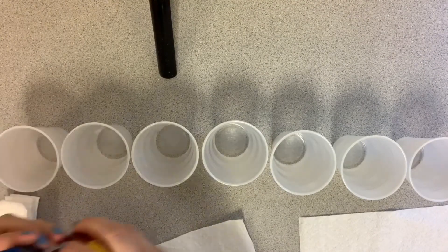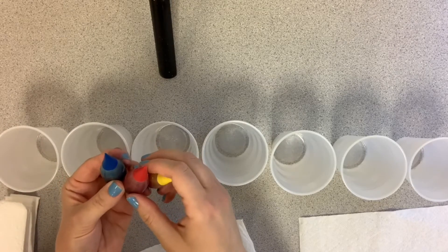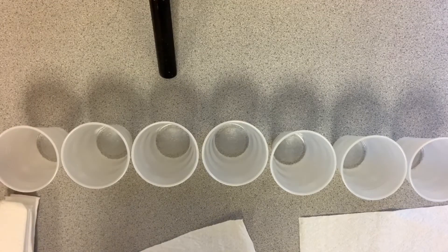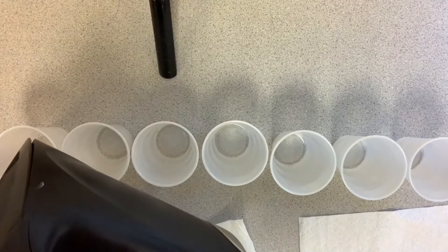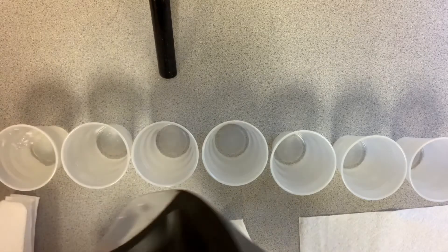You're going to need some food coloring — the primary colors since we've been talking about color today: red, yellow, and blue. The last thing you're going to need is some water. I'm going to fill up the first, third, and last cups — every other one — almost all the way to the top.